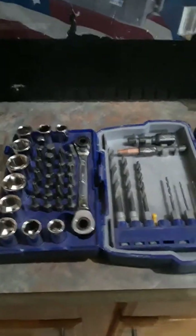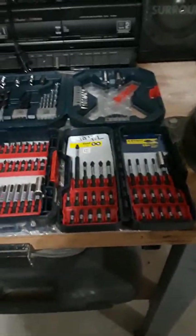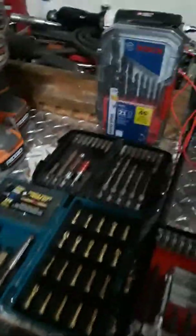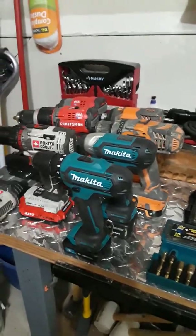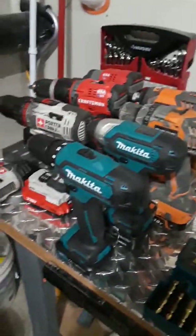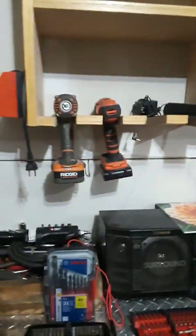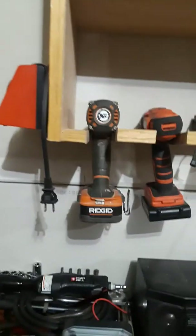I'm going to make a little video on bit sets, screwdriver bits, and all your different kinds of attachments. Basically what I have daily on any job I go to - I have all my sets of drills that stay in my truck. I have Porter Cable, Craftsman, Makita, Rigid, a couple extra Black & Decker, and a Rigid impact driver I keep in my shop.